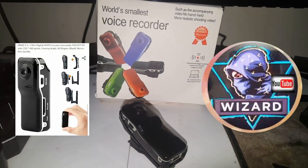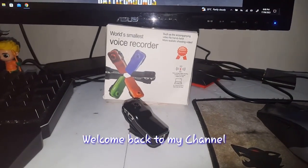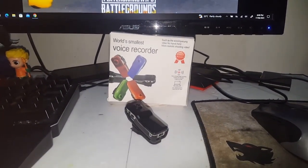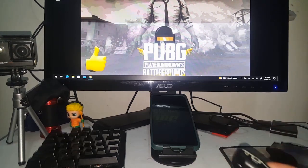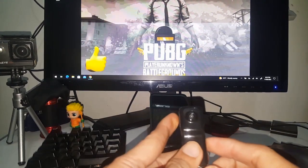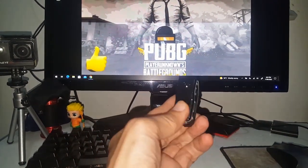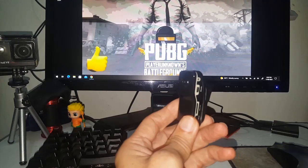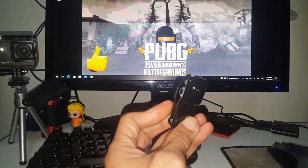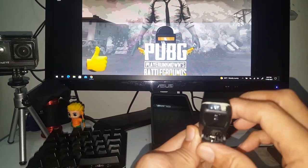Hello, good morning ladies and gentlemen, welcome back to my channel. It's Wizard here. Today we are going to upload a video featured on our mini DB MD80 spy camera. If you don't have a PC in your house, you can upload your videos captured on this camera to your mobile phone. Just follow this video, and subscribe, like, and share.